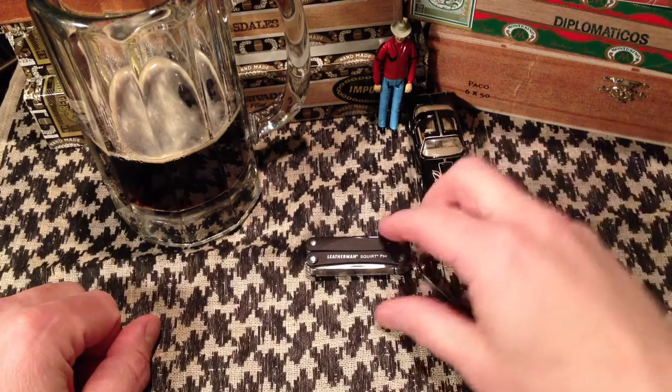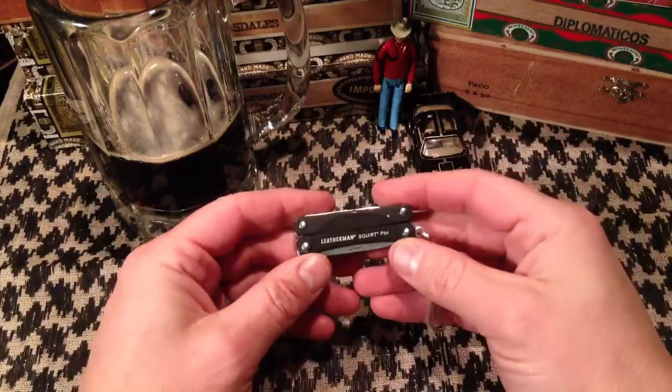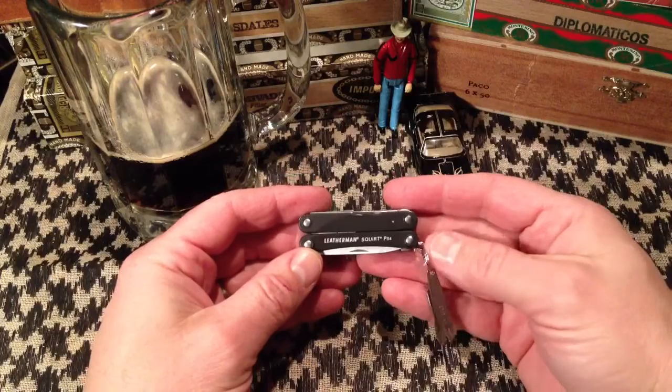That item is, of course — if you can't read it from there — the Leatherman Squirt PS4. There are a lot of Leatherman tools out there and I own several others. This is the smallest that I own.